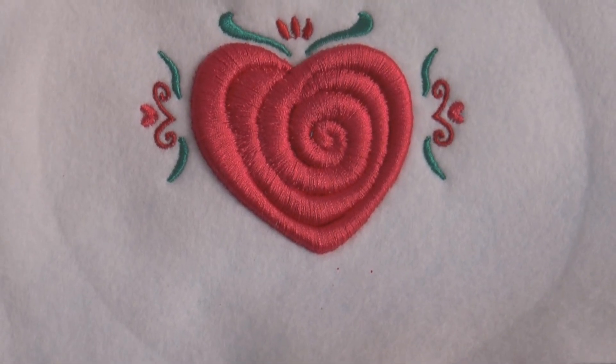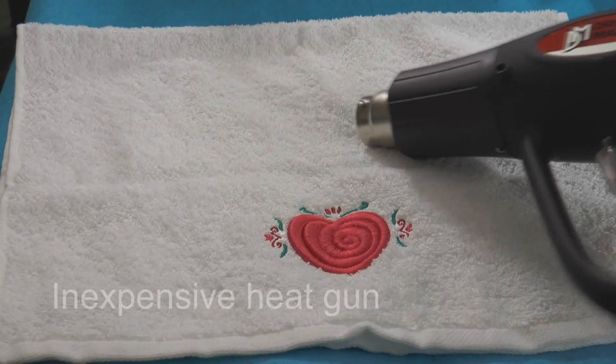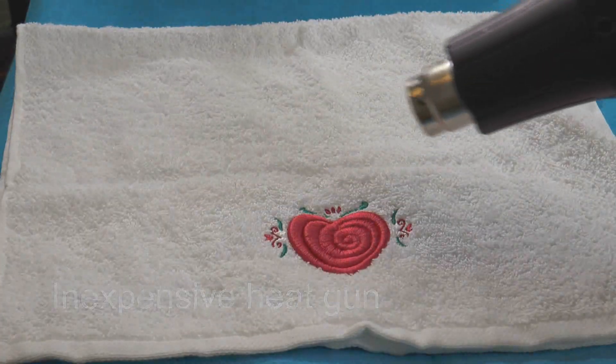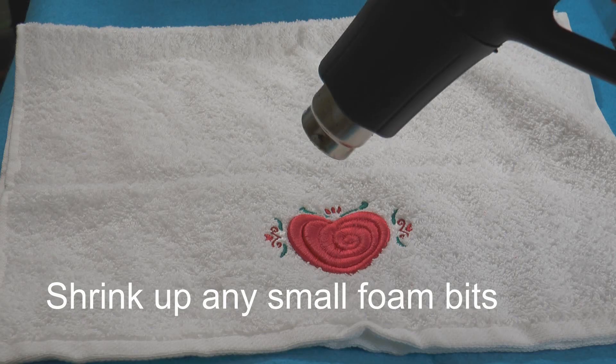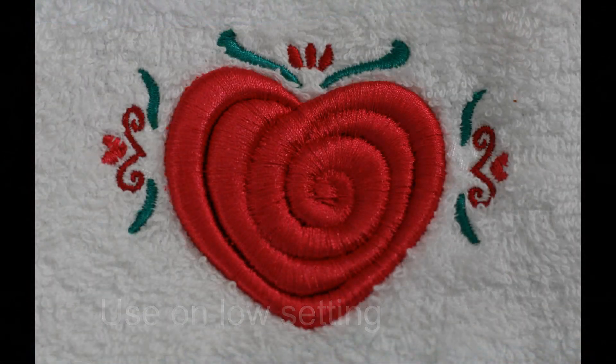If you see small bits of foam protruding, use an inexpensive heat gun or embossing gun held several inches away to shrink away the small foam bits. Use the heat gun on its lowest setting and use caution when working with heat sensitive fabrics.